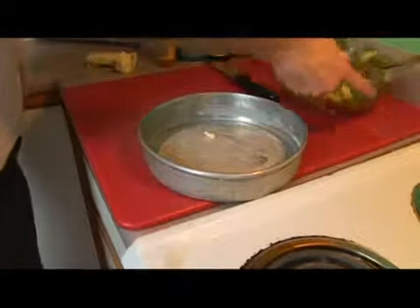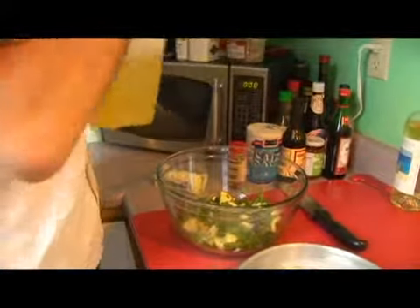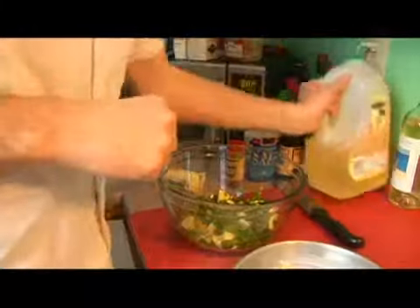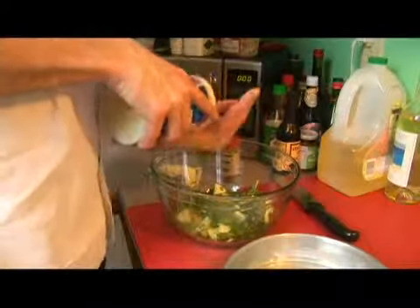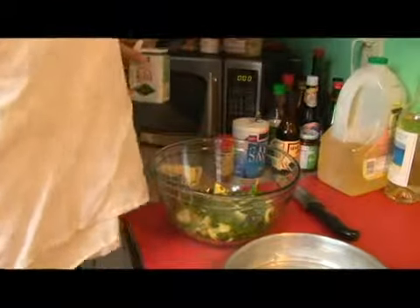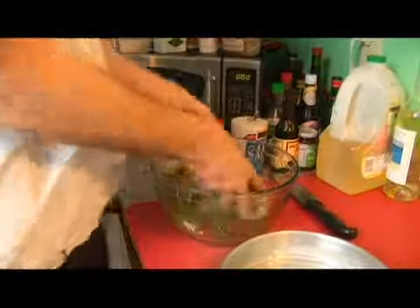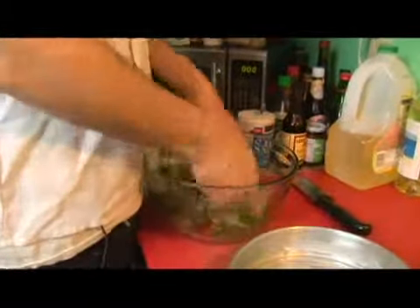Now we're going to take a tablespoon of oil. We're going to add a teaspoon of salt and a teaspoon of pepper. Then we're going to mix all these together.